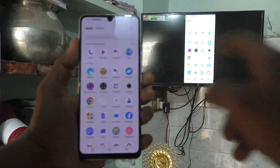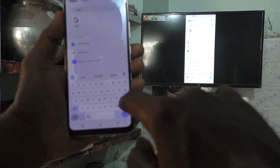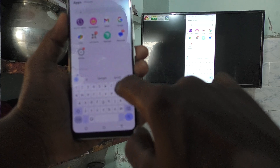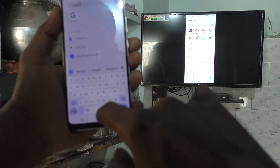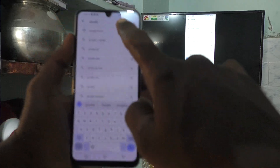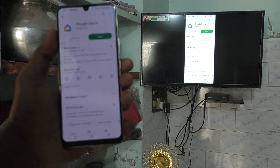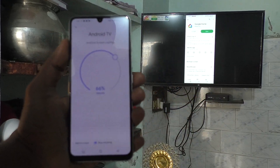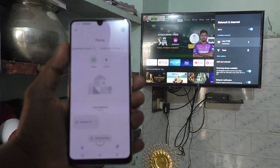Go to the Google Home app — I used the Google Home app for doing screen mirroring. Open the app, and here you have to click on 'Stop Mirroring'. Click on 'Stop Mirroring' and it will be stopped.